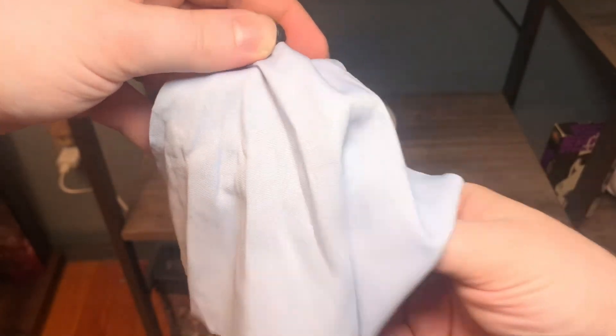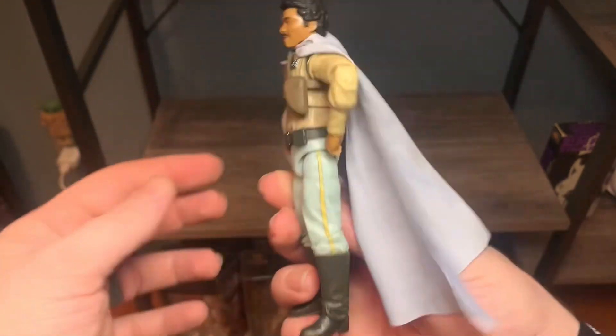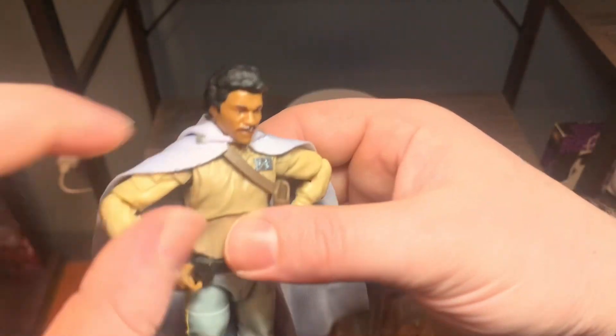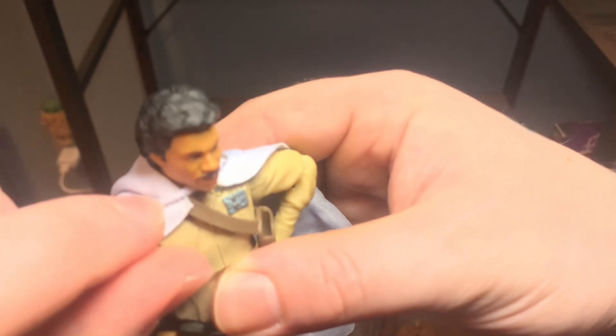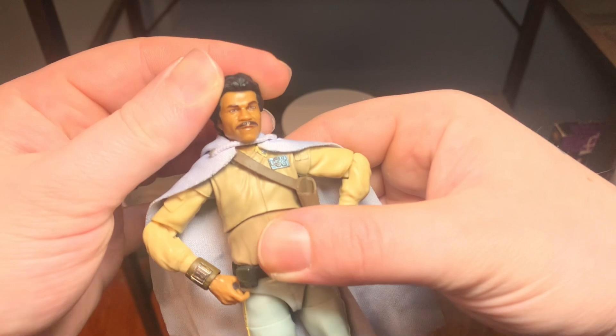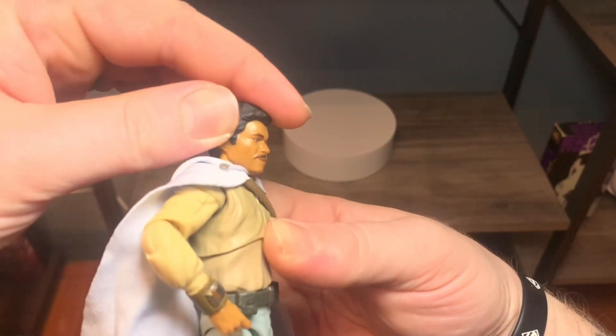I really like these soft goods. It looks white on camera but it's way more of a baby blue, and it just really opens up nicely and sits on his shoulders well. Got this nice piece over his neck — I thought it was yarn but it's actually plastic, this little piece right here that holds it together.